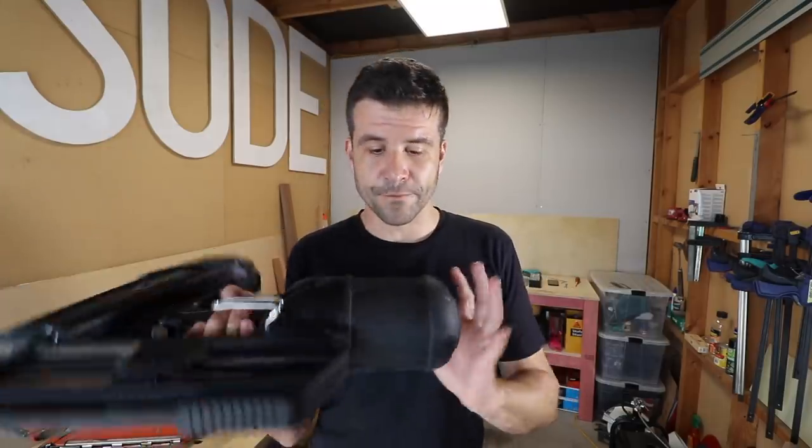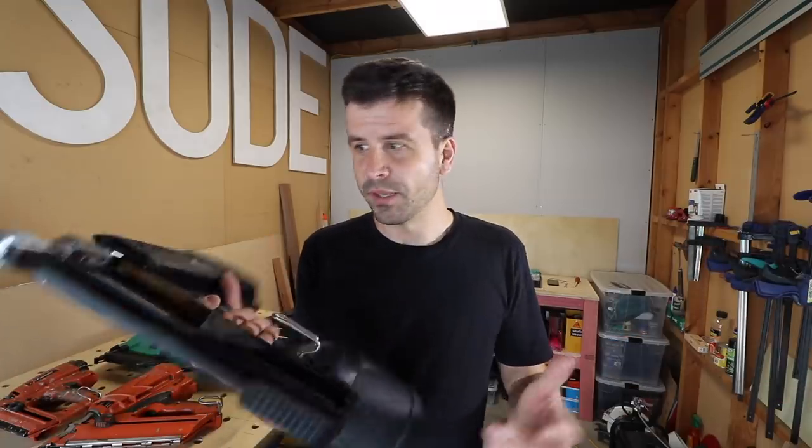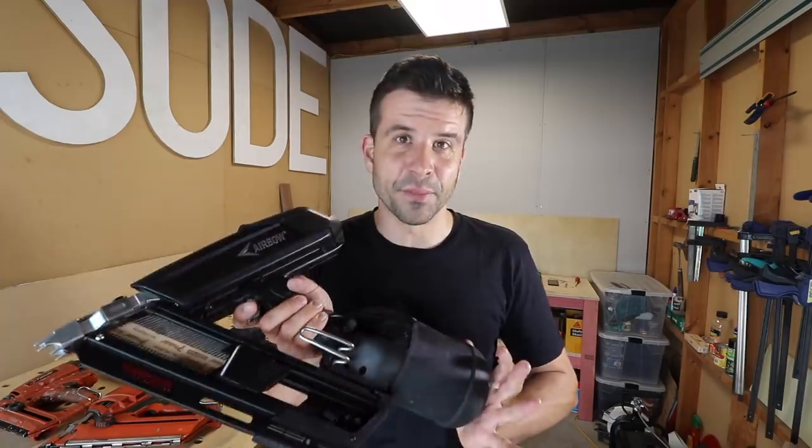The drawbacks would be you need to fill this thing up. You have to carry an air compressor around or have it somewhere you can get the gun filled up, because if you use this thing all day you're likely to need to fill it up at the end of the day.